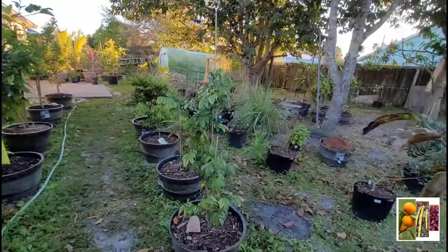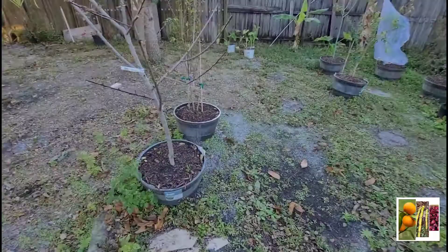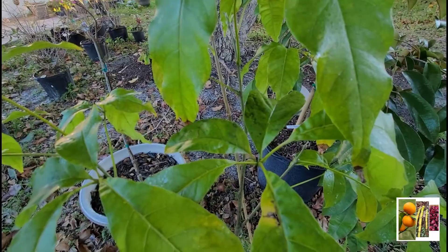I got one more — it's the bretland sapote. You see that mold there, and right there in the middle? It's on here but it's not as bad as the guava. So let's see.